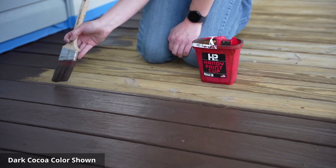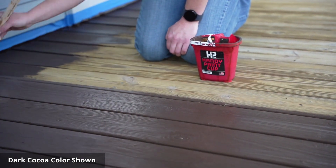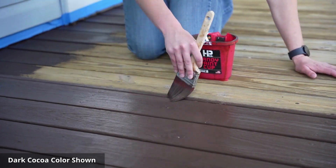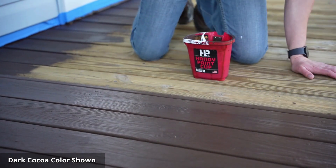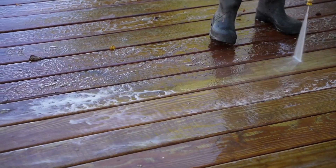With its advanced formula, Defy Solid Stain effortlessly covers the surface, providing a smooth, uniform finish that hides any previous stain or imperfections. This means you can easily revamp your deck without the hassle and expense of stripping off the old stain.